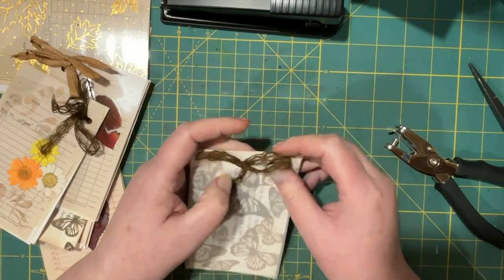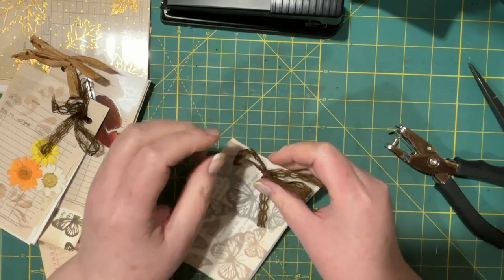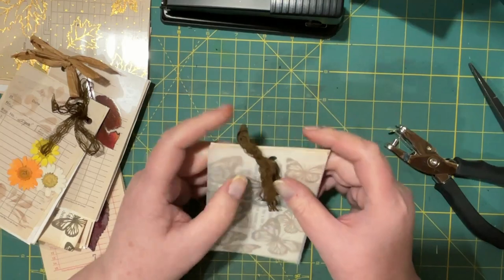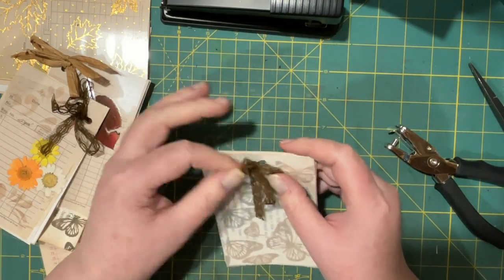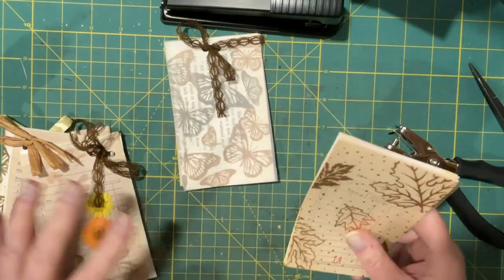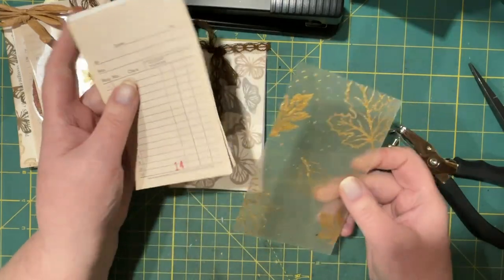These are going probably into the youth journals but I thought they were so cute and they're so versatile — you could pick whatever you want on the cover and make them as thick or as thin as you want. They come together really quickly, unless you're trying to do something on camera, in which case it all falls apart!